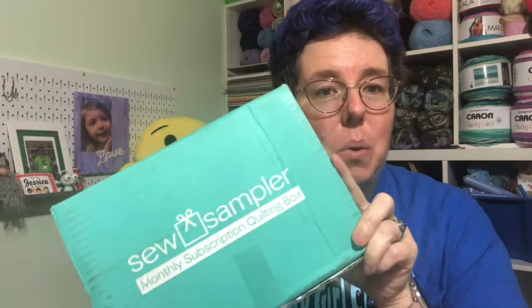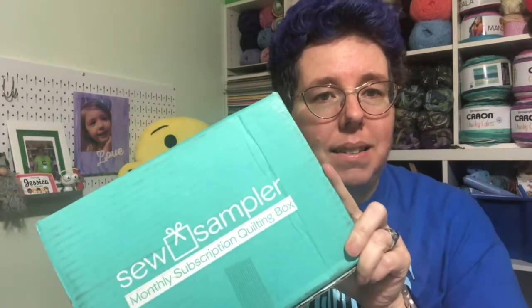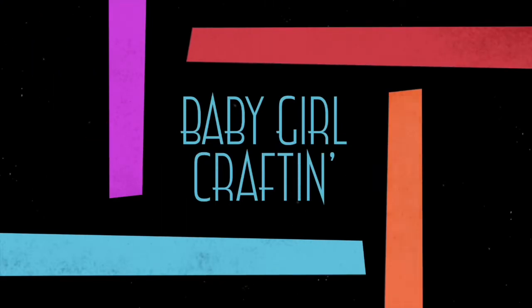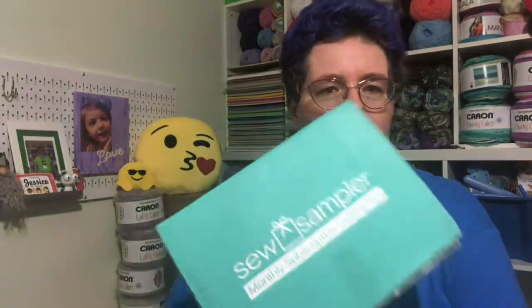Hey y'all, I am here with another unboxing — my Sew Sampler box just arrived and I wanted to share with you guys what's inside. Welcome to Baby Girl Crafting, I'm JJ, and today we're gonna take a look at the October Sew Sampler box.